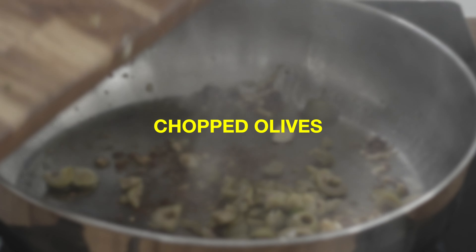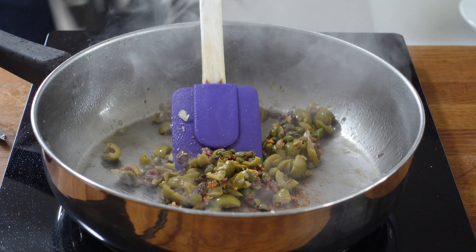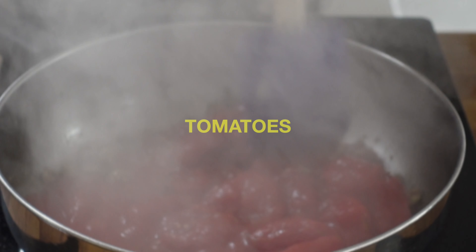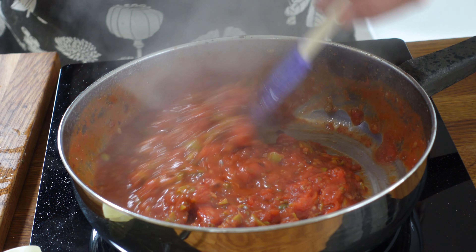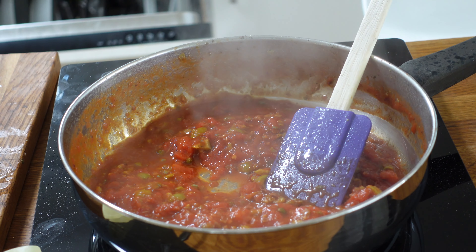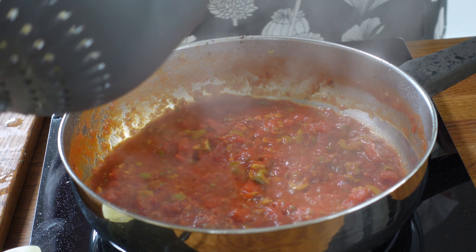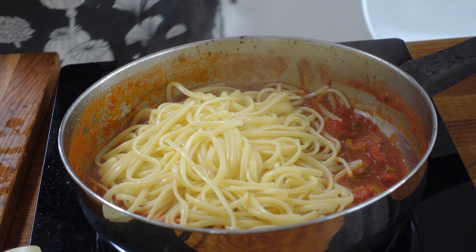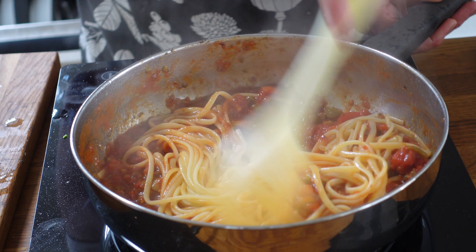Then the olives, the capers, the chilies, and then we just add in the tomatoes and let that cook down. This cooks down in the length of time it takes for your linguine or spaghetti to cook. Once that's nicely cooked down, all we have to do is drain the pasta, add it to the sauce, and let all that beautiful flavorsome sauce coat your pasta.